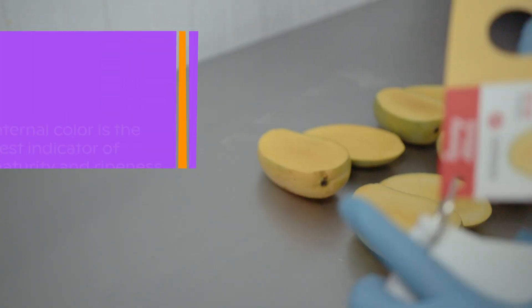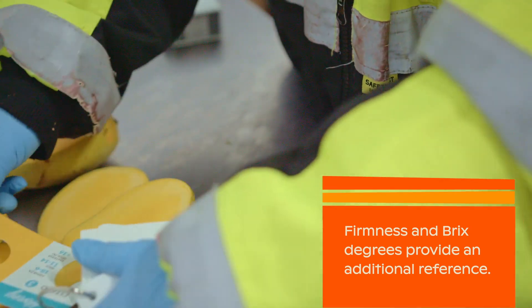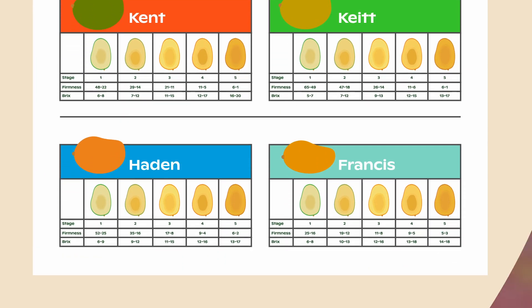As mentioned before, internal color is the best indicator of maturity and ripeness, but firmness and Brix degrees provide an additional reference. For specific information on these indicators, please check the NMB Mango Maturity and Ripeness Guide.